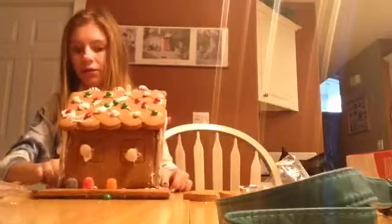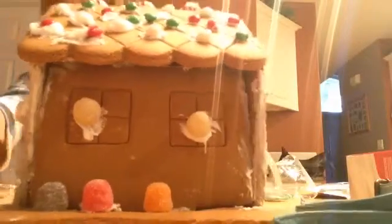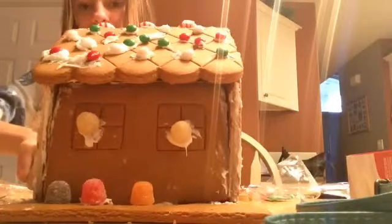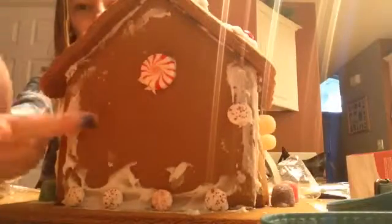We did not do the gingerbread figures, but here's my side. Those are supposed to be the lights and then my roof — it's a little bit of a fail. And then there's my back, and there's a fail there too. I just have like that little thing, I don't know why, and then I have some of those.